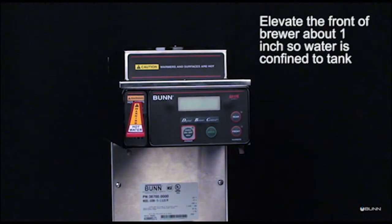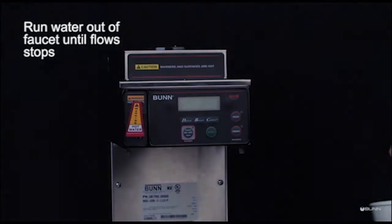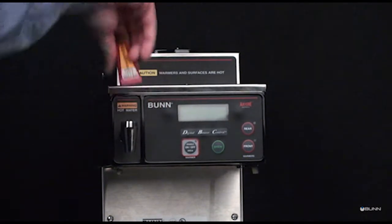Elevate the front of the brewer about one inch so water is confined to the tank. Run water out of the faucet until flow stops. Remove the handle and bonnet nut assembly from the faucet by rotating the bonnet nut counter-clockwise, then lift off.